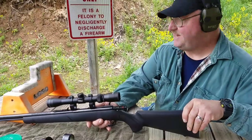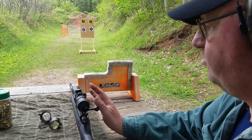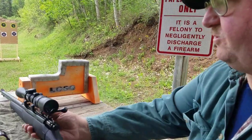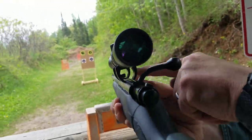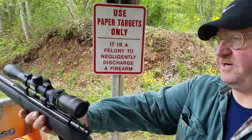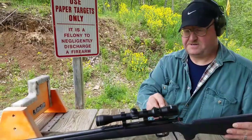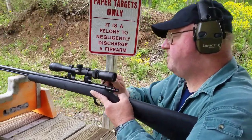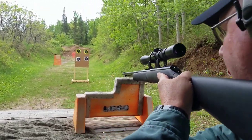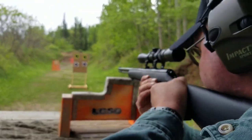I'm going to move the target in to nine yards and shoot five rounds with the scope. I'm also going to try a couple of rounds with the iron sights — they do have a scope with a see-through bottom so you can see through to the iron sights; it's not scope only. I'm going to try some with the scope at nine yards and some with the iron sights at nine yards, and see if the yardage difference makes a difference.